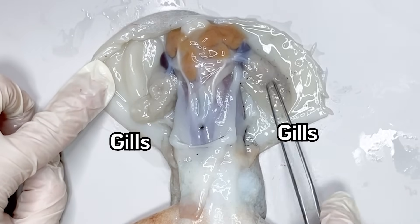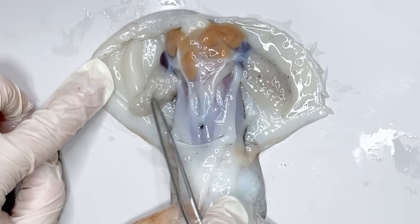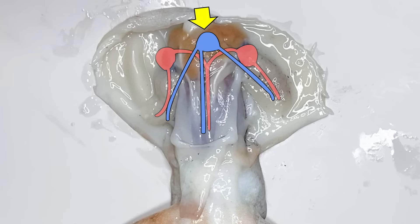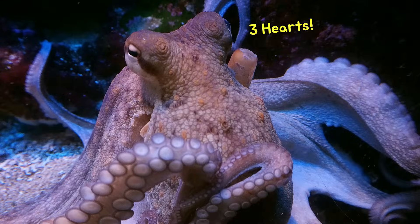This leaf-shaped structure is the gills. Above the gills, the branchial heart is positioned there. Octopuses have two branchial hearts on either side and one systemic heart in the middle of their bodies, so they have three hearts in total.